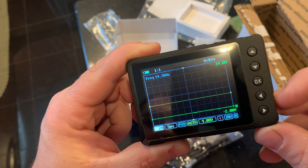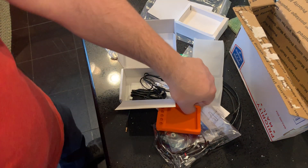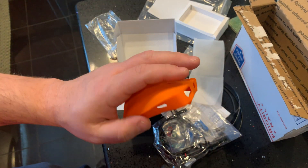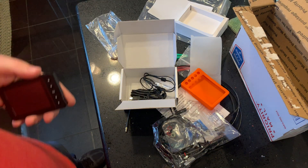Quick video — just wanted to show you what came in the basic package and what you get. The only thing I added on from the basic package is this orange sleeve, so don't forget that if you want it. It says AES Wave on the back. Alright guys, thanks for watching.